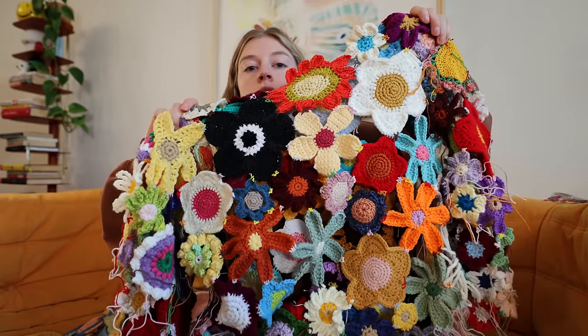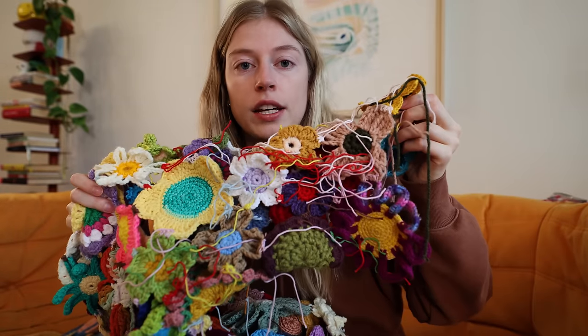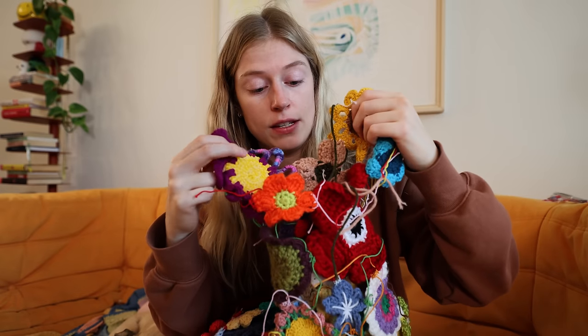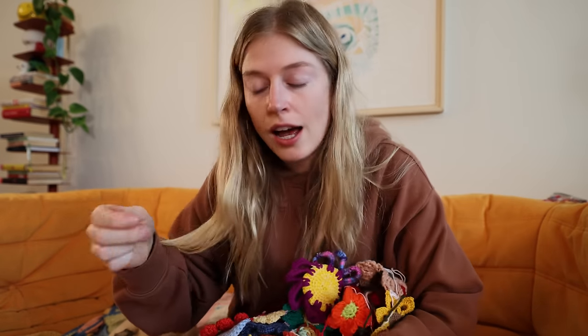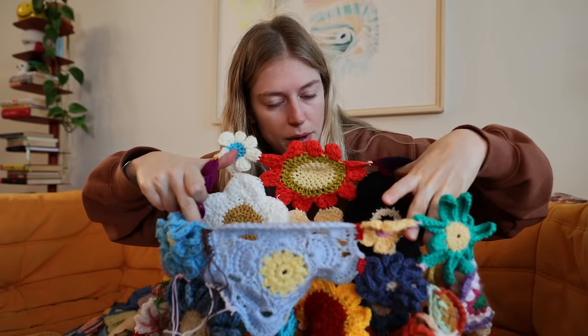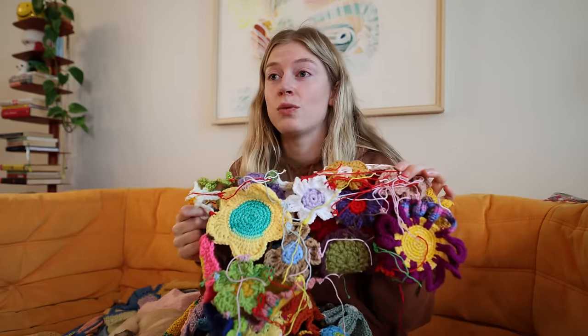Here's an update of what I've done: I've woven in this section and this section. I have not woven in this part and definitely not this part. There are still some things to figure out — I need to add more flowers here, I don't know how I'm going to attach the cuff, and the neck is so big it's like my waist. But current Jenna just needs to finish weaving — that's all she needs to do.